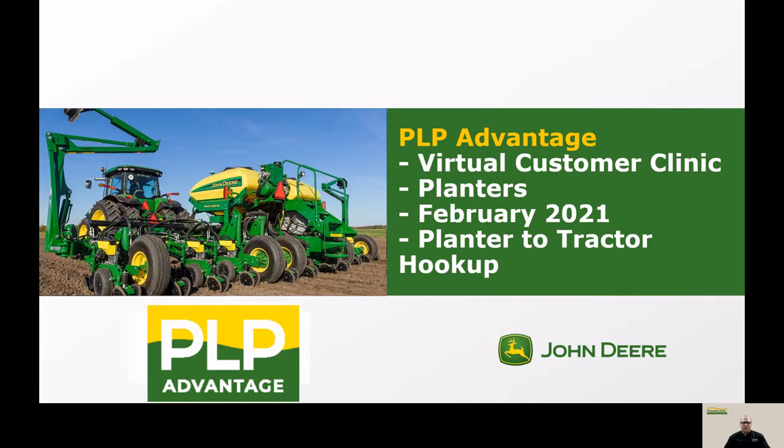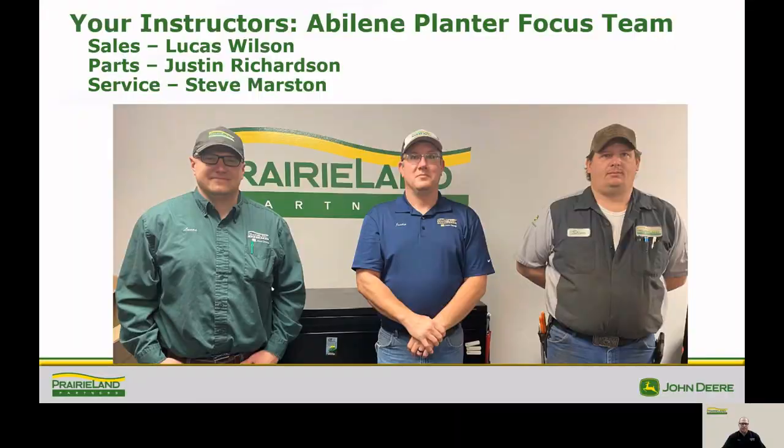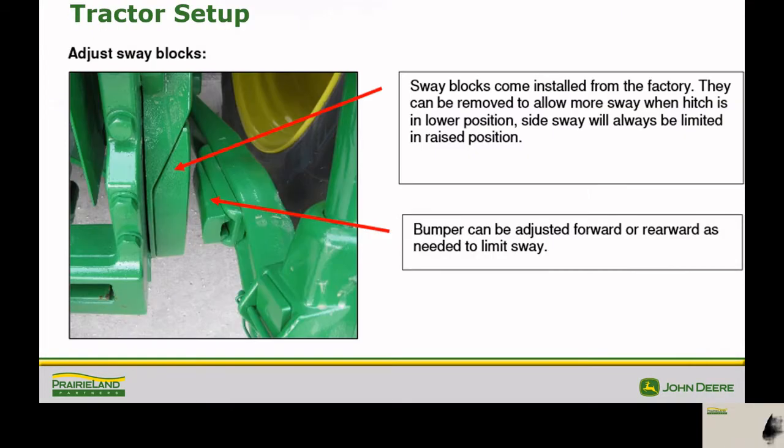At this time I would like to turn it over to Justin to talk about the quick hitch prep. Hello, I'm Justin. I'm in parts at Abilene.